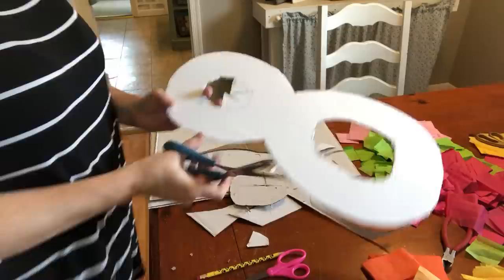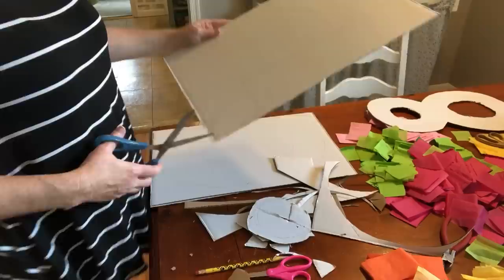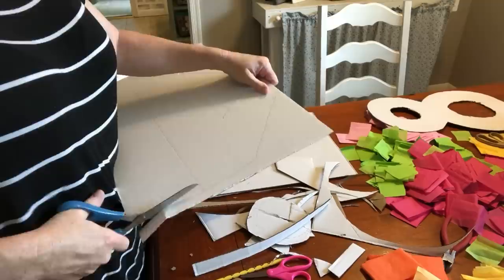I didn't have to be perfect because it's all going to be covered up with tissue paper anyway. Then I just cut all the numbers out so that the girls could glue the tissue paper on them.